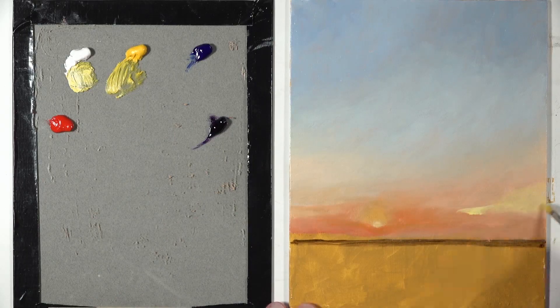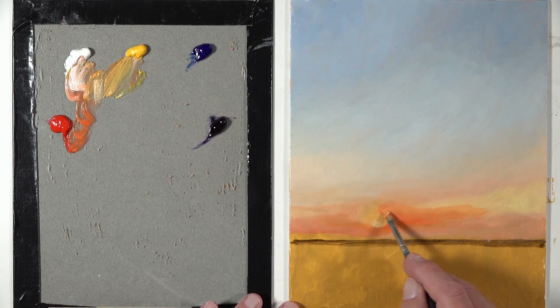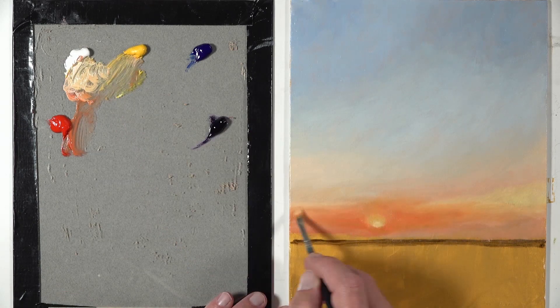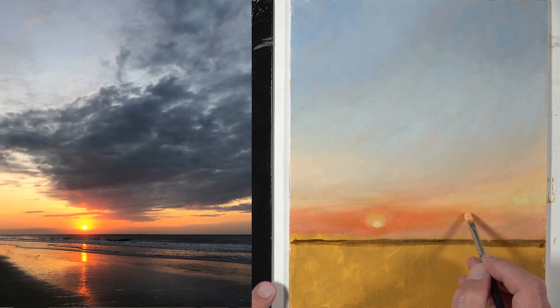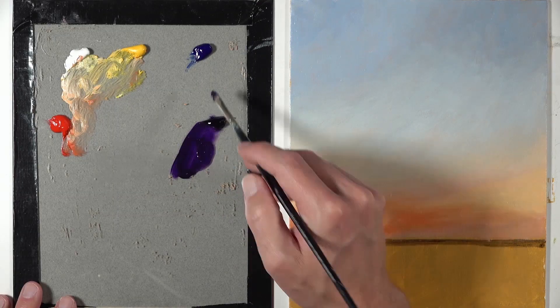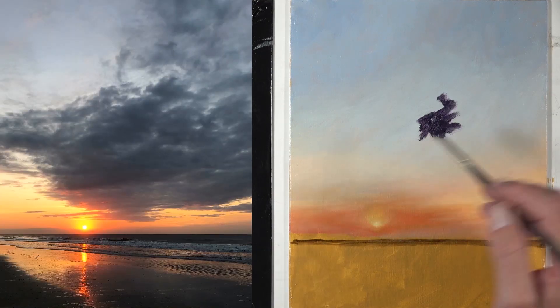From there, we continued to work on that transition of colors that happened behind the clouds. We wanted to establish those transitions of colors — those yellows and those oranges — all the way up to the blues, before we started painting in the clouds. I spent quite a bit of time here working on the transition of color and value emitted from the sun.